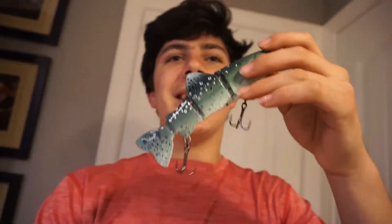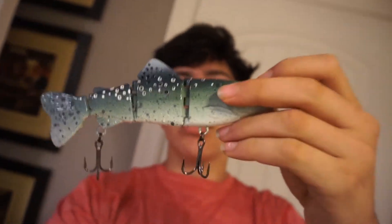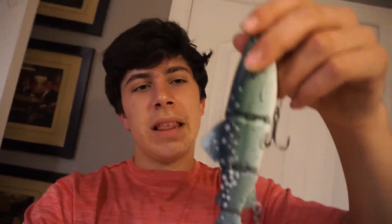This swimbait is probably one of the best swimbaits I have ever seen — just the way it's painted. Custom painted by Ishbush Lures. Beautiful, beautiful trout pattern. Saltwater trout, sea trout pattern. In the summer the big trout eat the baby trout, so this is perfect. I almost expected it to be a bit smaller, but this is honestly perfect snack size. This lure is awesome.